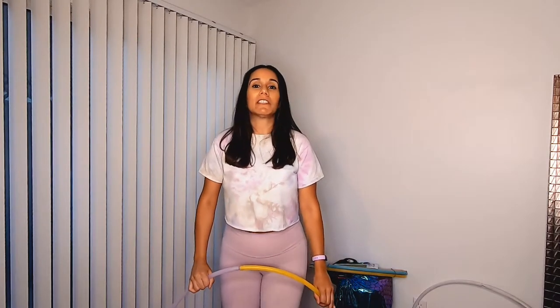Hello hoopers and welcome back to my channel. Today I'm going to be discussing traveling with your hula hoop. This is a question that I've gotten a couple of times recently, so I wanted to share a couple of ways that you can get your hula hoops on your vacations or trips wherever you happen to be going.